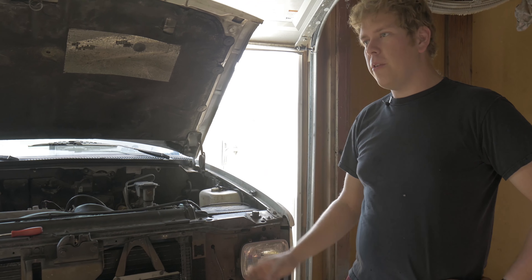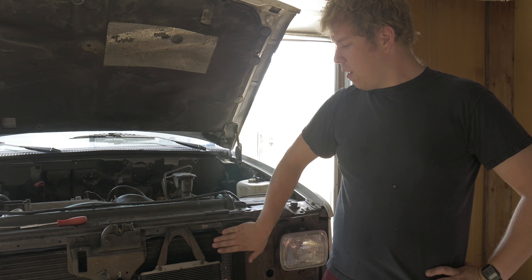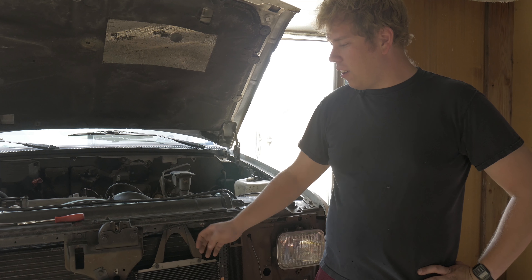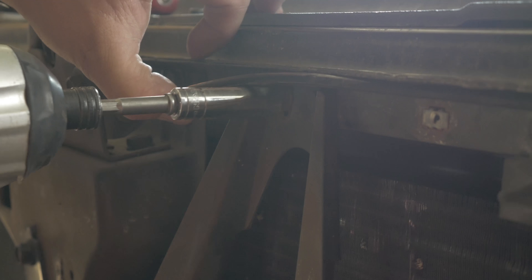Once you have the grille off, to be able to secure the transmission cooler, you're going to want to remove or at least loosen the condenser. To get to the condenser, you're going to want to take the oil cooler off and the center bracket off.